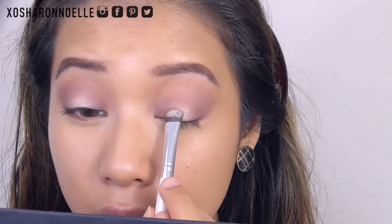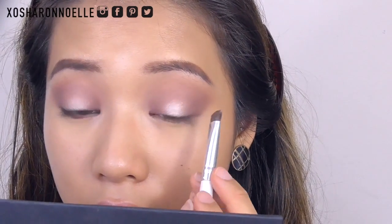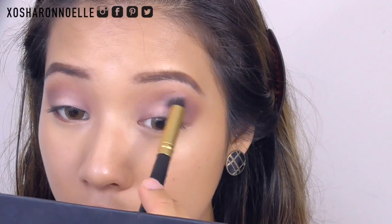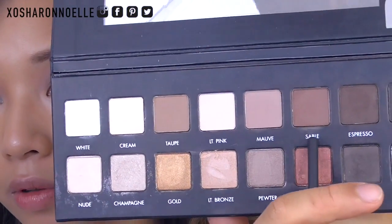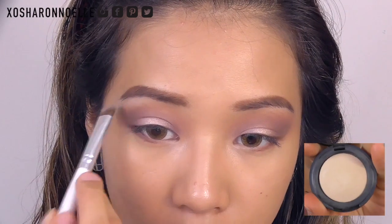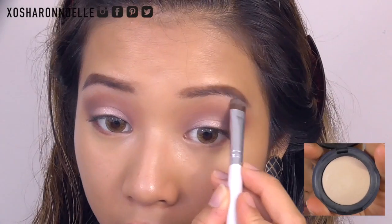I'm using Chi Chi's Baked Eyeshadow in Corrie for my lid color, packing that on with a wet brush. Then using the same brush I used for the transition shade to blend out the lid color. For my lash line I'm using Sable and the transition shade with a small detailer brush, and then I'm using a matte eggshell color to highlight my brow bone.